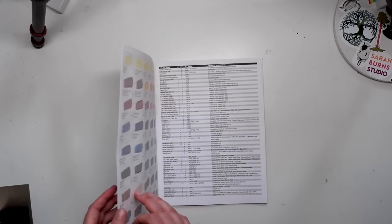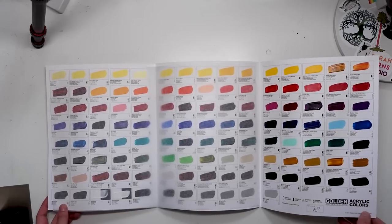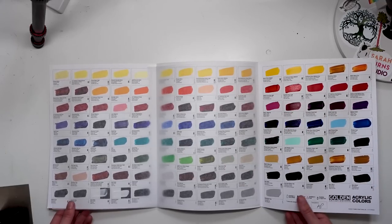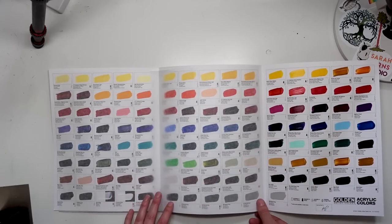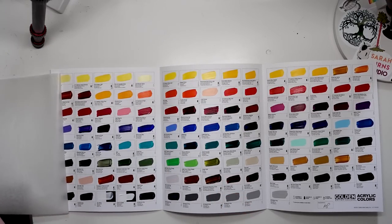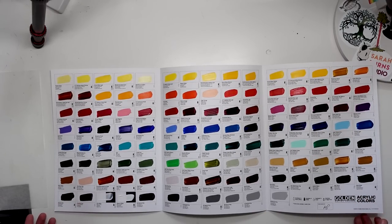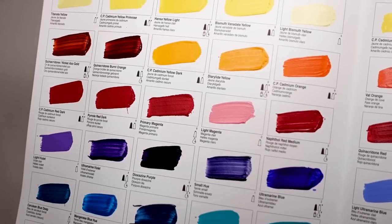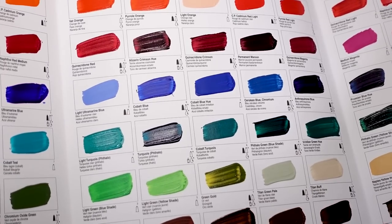For the Golden acrylic color swatch sheet, there's a bit more to look at, because not only do we have all of that useful information, but we also get to see what they look like in person, hand-painted on this card. We get to look at the variation in color, the shine, the transparency — everything. It's really, really useful to get hand-painted swatches. Look at this beautiful array of colors. I just love swatches so much. All these juicy turquoise colors, oh my gosh.